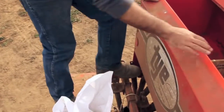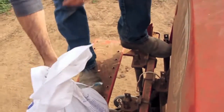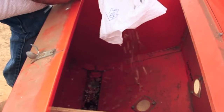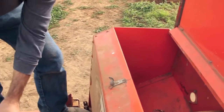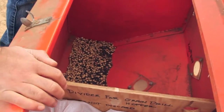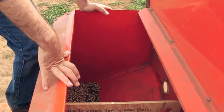Now we're going to load the seed in. Again I've got this divider in place. I actually just put a small bag of seed here to hold it so it doesn't move once I actually put seed in. I'm going to pour enough that all the holes are covered, but I'm not going to fill this all the way up just in case I need to take more seed out. Sometimes shortening the shaft requires you to actually take the seed out, which we'll sometimes do with a shop vac.